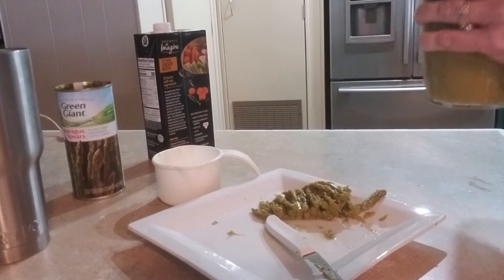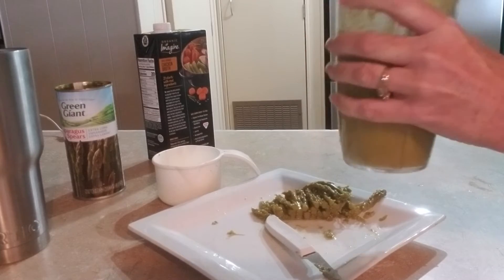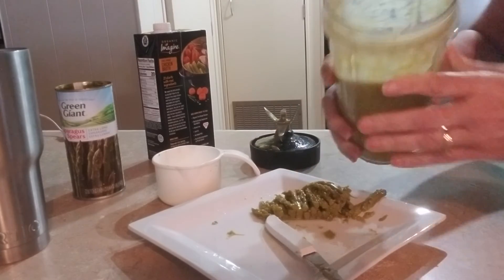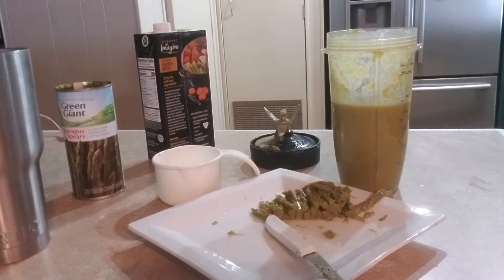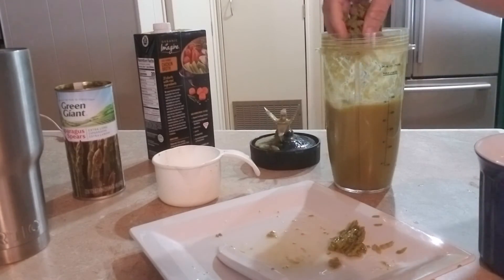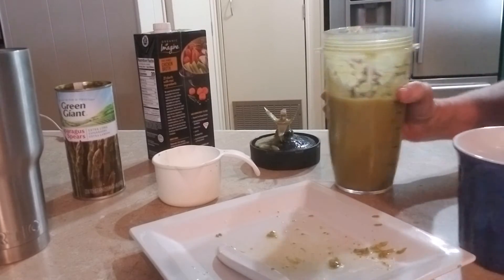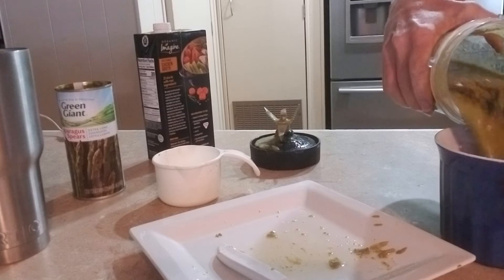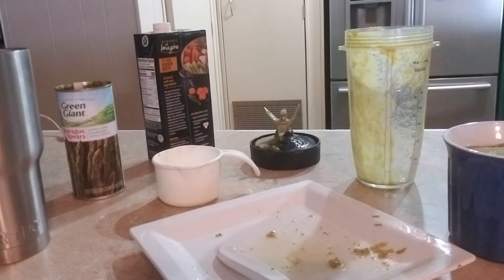Here it goes, so there's the soup. I put these tips in just to give it some texture. You should have waited and put it on top, but so like, I'll also add...